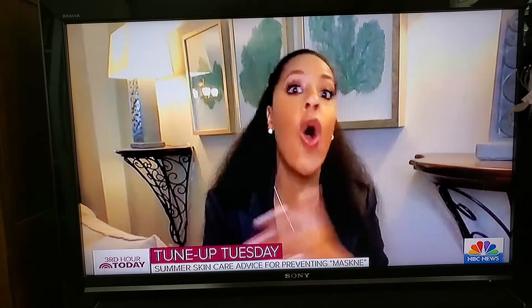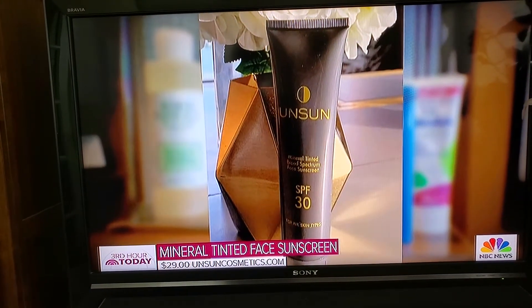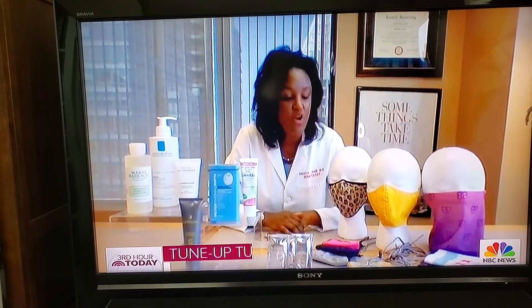I can never talk to a dermatologist without talking about sunscreen. We all need to use sunscreen — it's still a must. We have here this great one which acts as a BB cream, so you get a little bit of color, protection, and also some coverage in this one.